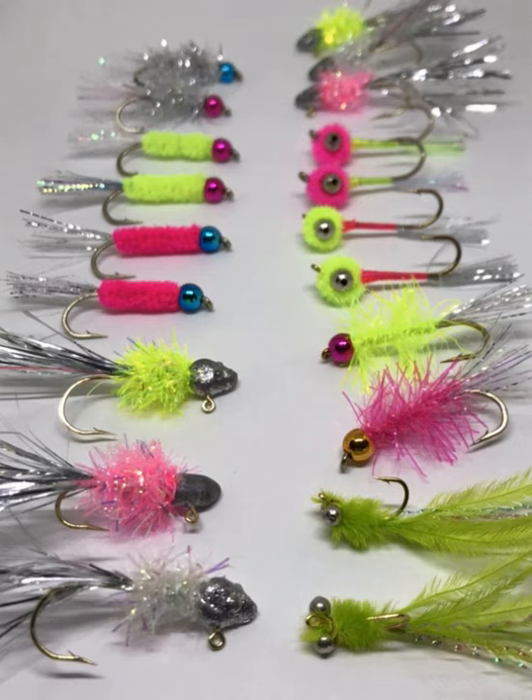The next size is the same model — 7031 by Sabre from Flyshack — in size 6. These are a little bit smaller for a slightly smaller shadfly: little Shad Darts, Shad Ticklers, and the Chenille Body Shadfly. I put a little extra long tail on the Shad Tickler to tickle the shad's chin while they're in the water.